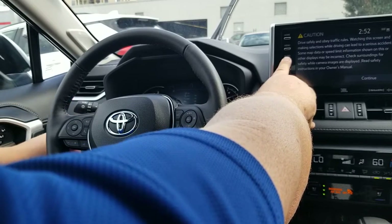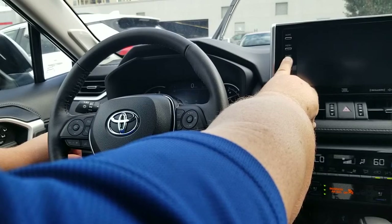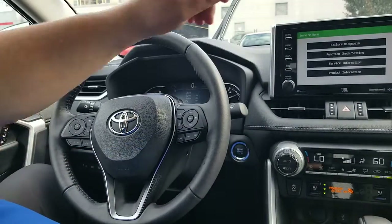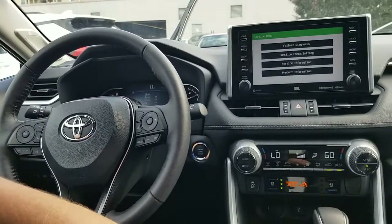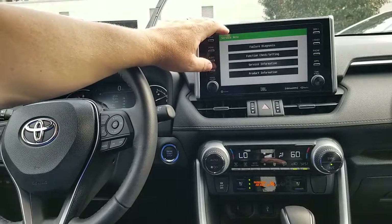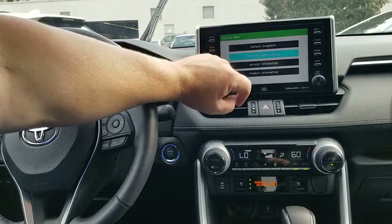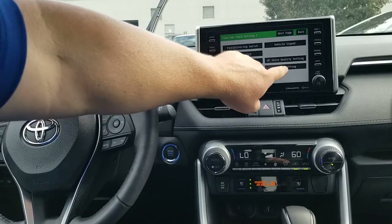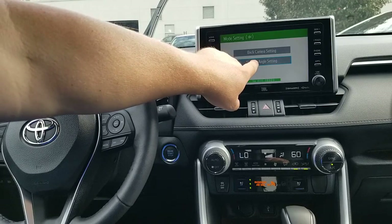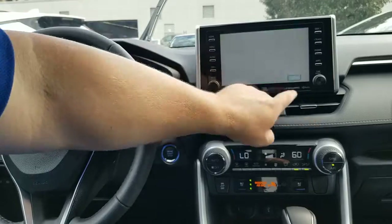Then you're going to wait for your beep. So now we are into the diagnostic screen — the service menu. In order to reset that diamond, you're going to go in here to Functions, then Check Settings, into your Camera Setting. Then go into Steering Angle Center and press and hold. Now you're into a signal check — whatever it shows, confirm it's okay.